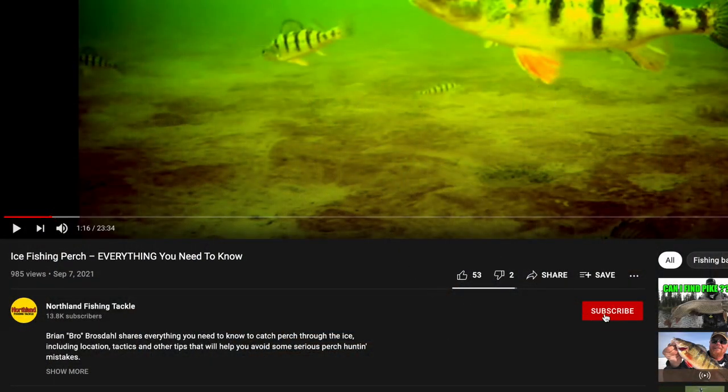So there you have it — that's everything you need to know to catch walleyes on jigs this season. Hopefully you enjoyed it and you learned something. If you did, hit that little red subscribe button down below. We have a lot more awesome videos coming, so stay tuned and we'll see you in the next one.